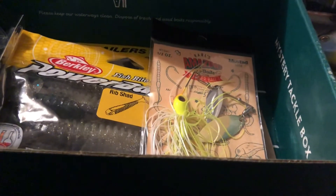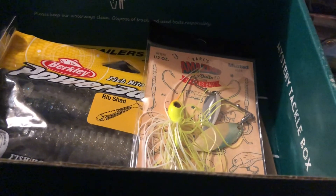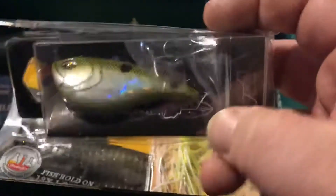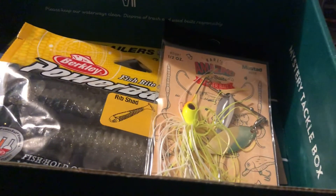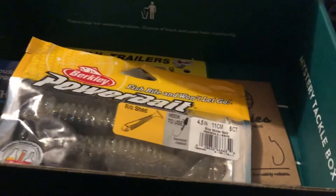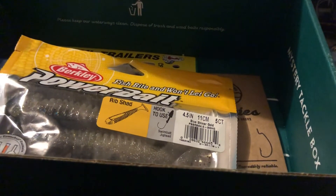Next we got from Jenko Fishing the Trapline Rip Knocker that goes for $8.99. Next we got from Carl's Amazing Bait the Spinner Bait that goes for $5.99. Next we got from Thunderhawk Mouse Head Jigs that goes for $4.19.